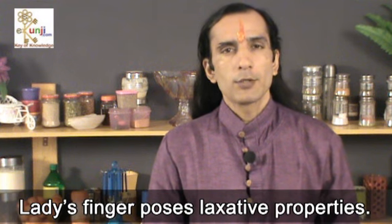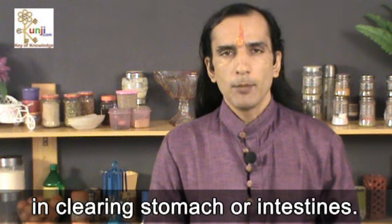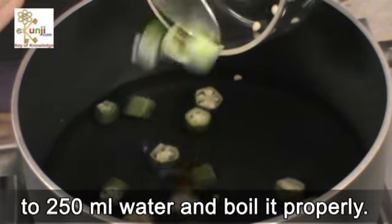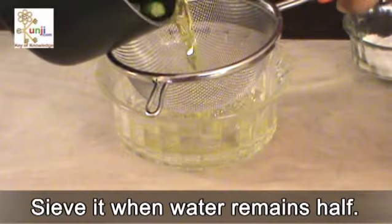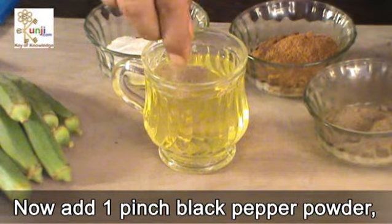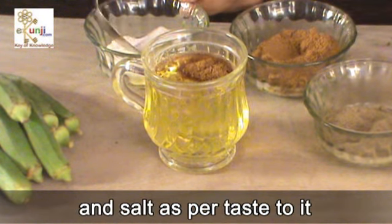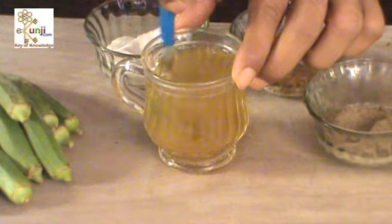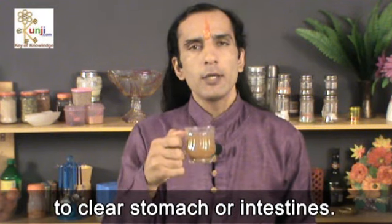Lady's finger possesses laxative properties, therefore it is very much useful in clearing the stomach or intestines. Add roughly chopped 2 lady's finger to 250 ml water and boil it properly. Sieve it when water remains half. Now add 1 pinch black pepper powder, half teaspoon cumin seeds powder and salt as per taste, and mix it well. When it becomes lukewarm, drink it once a day to clear stomach or intestines.